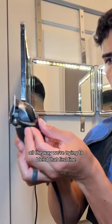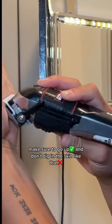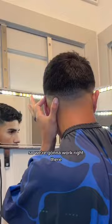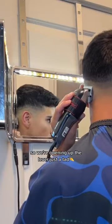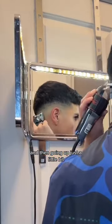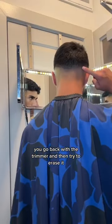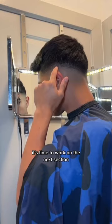Close the lever all the way — we're trying to blend that first line. Make sure to go up and don't dig into the skin like that. I'm only going to be showing you guys a little section, so we're going to work right there. Opening up the lever just a tad and going up just a little bit, and sometimes if you see a really harsh line, you go back with the trimmer and try to erase it. Now, once you're done with that, it's time to work on the next section.